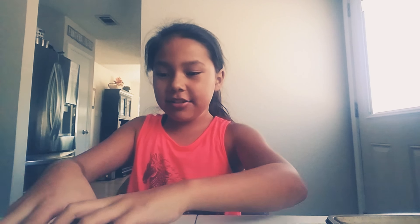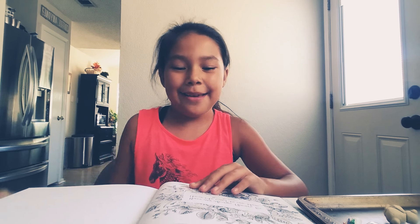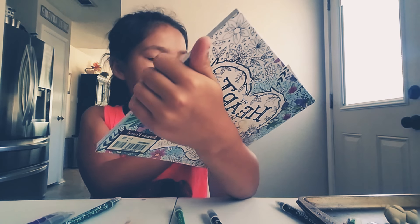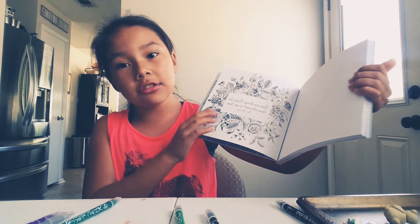Welcome back to GeoSwap and today we are doing a three marker challenge. We have our markers here, there's more though. But first let's pick out our page. Okay, I picked out my page. It says 'there are always flowers for those who want to see them,' and there's flowers on it. Hopefully I get green or like a flower color.